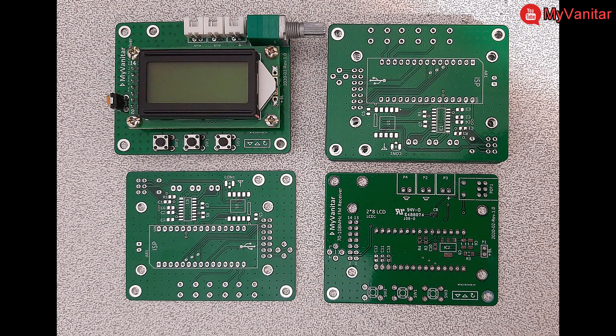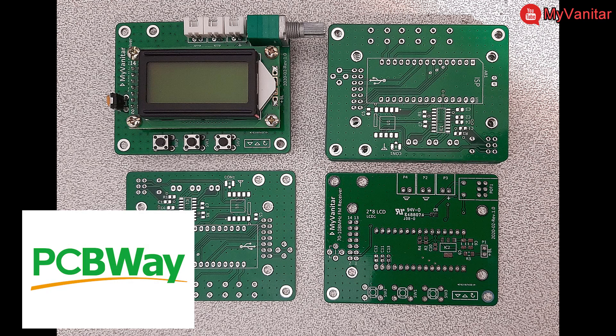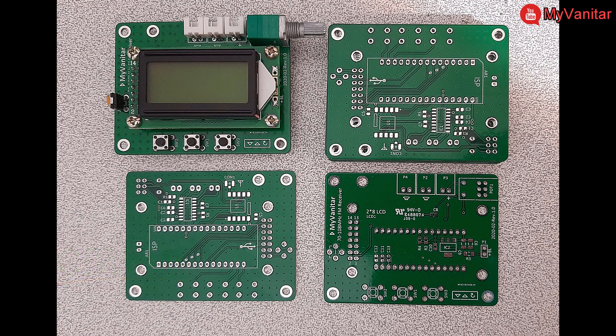This picture shows the PCB boards fabricated by PCBWay. You can get 10 boards for just $5 with this high quality. The solder mask, silkscreen, and copper tracks are just perfect.